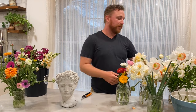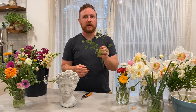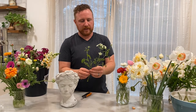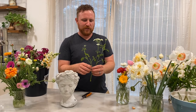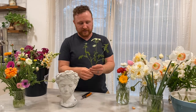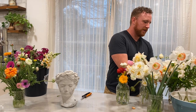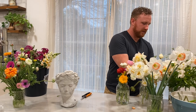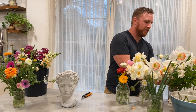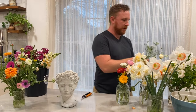Another of our overwintered flowers that got a head start and is producing a little earlier than our Ami and our Dara is Orlea. It's in the fennel and carrot family, it smells like carrots, and it just produces these really beautiful clusters of white flowers. I think they can even come in pink as well. It'll be a fun filler flower to add to our arrangement.